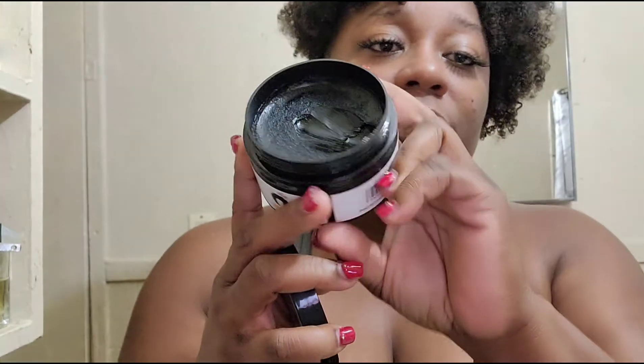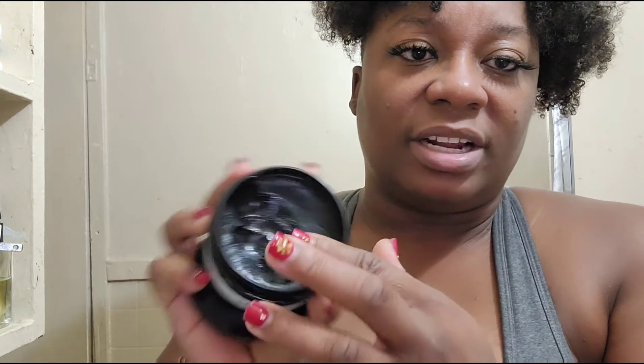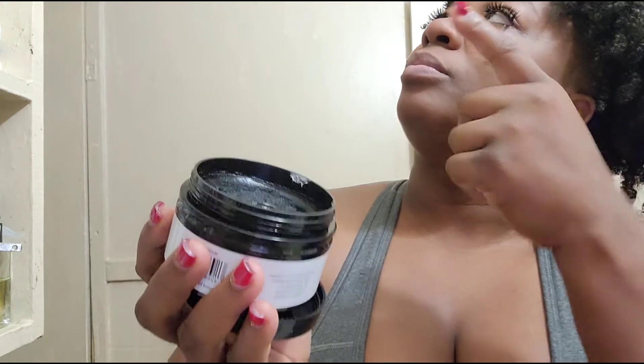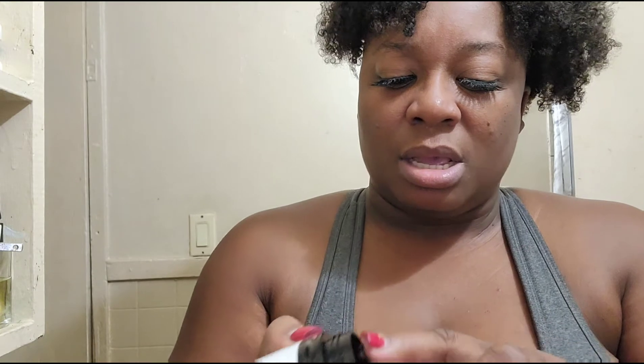It's not as hard as I thought it would be. Since it's supposed to have a good hold, I thought it would be a little stiffer — like some edge controls that are tough when you take them out. But this was fairly soft, kind of put me in mind of Jam gel. Fairly soft.